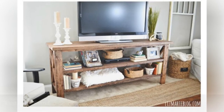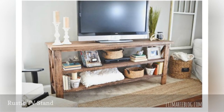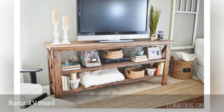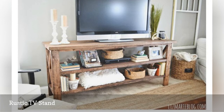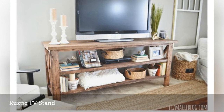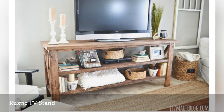This rustic DIY TV stand by the folks at Liz Marie Blog is so easy to build they claim virtually anyone can make it. It uses pretty decor like baskets and knickknacks to hide and draw attention away from eyesores like wires and set-top boxes. Sometimes the most straightforward solutions are among the smartest. If your living room is piled with stuff, aim to declutter your home for a happier living space.